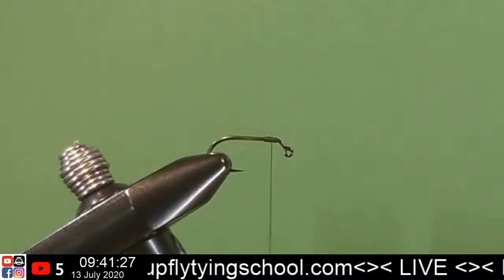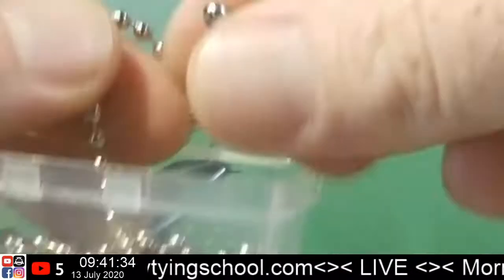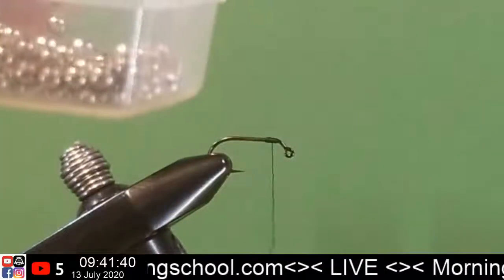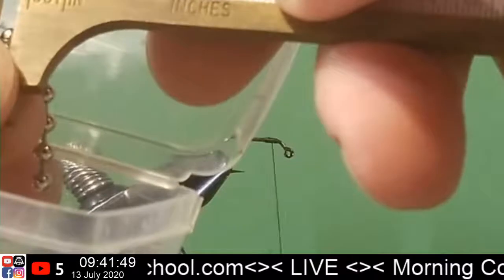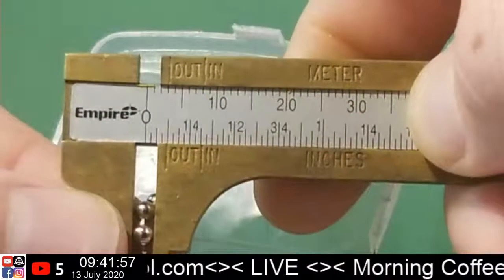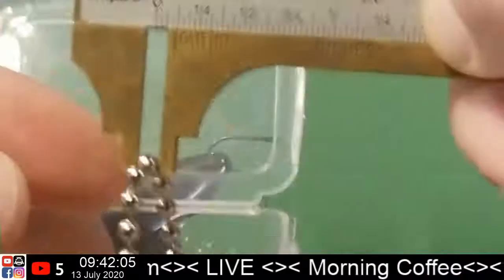Let's get our dumbbell eye — these bead chain eyes come in obviously different sizes and diameters. That would be... an eighth inch? Looks like eighth inch to me. That's just a little bit bigger, but that's the size I'm using. Three millimeter?